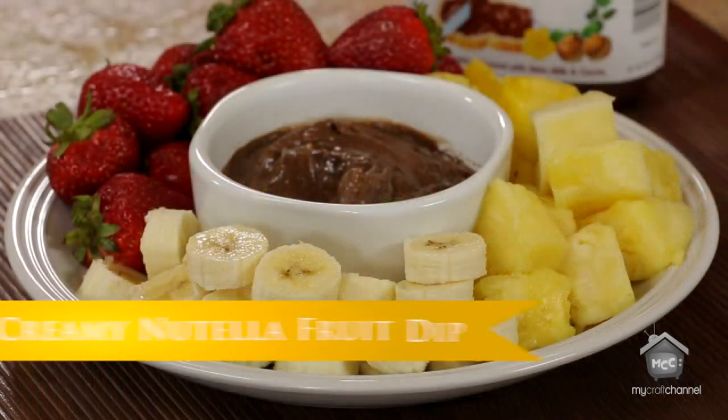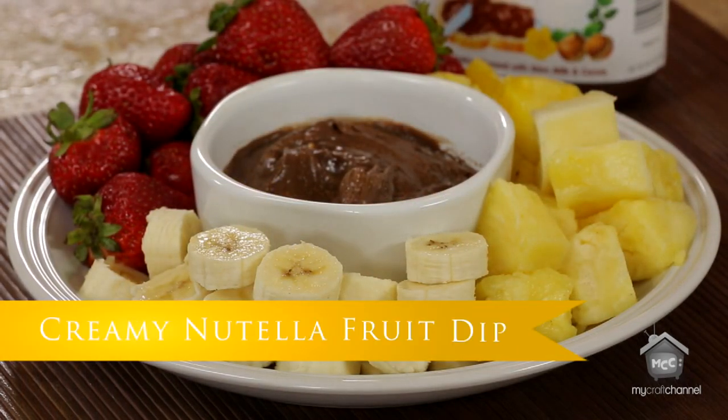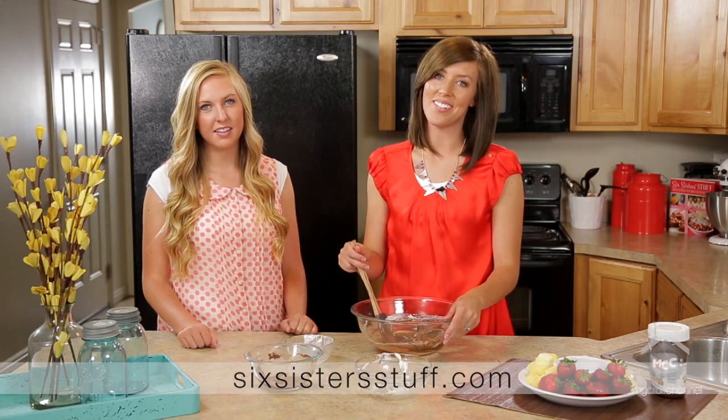So there you have it — creamy Nutella fruit dip. For this and other easy recipes, check out our blog, SixSistersStuff.com.